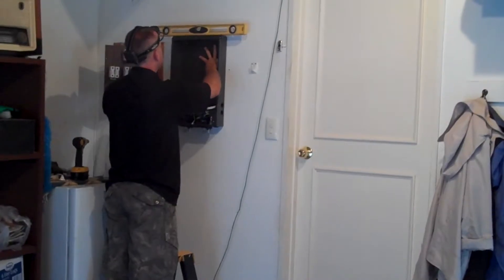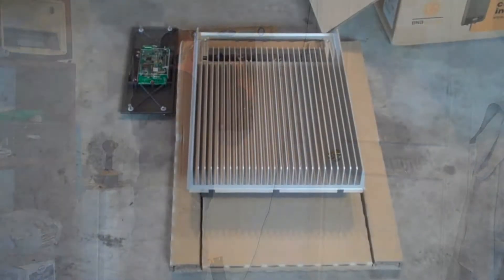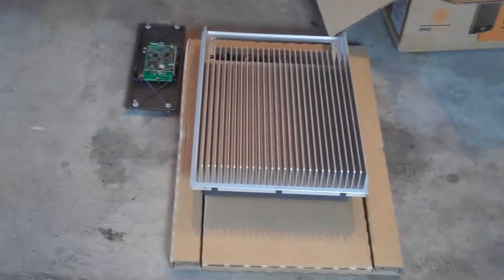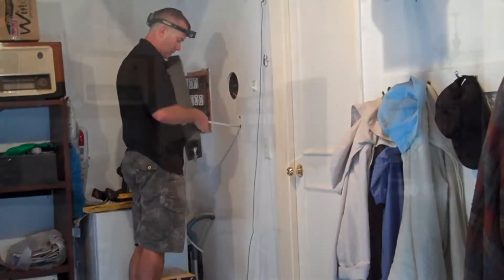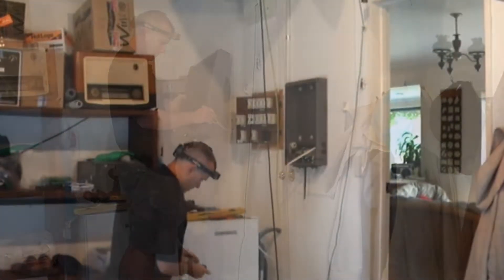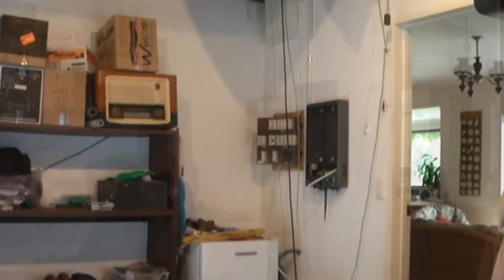Here we have our Sparky. She is now installing our 2kW power inverter for the solar panel. This power inverter converts the DC power from the solar panel to AC power, the same as a home supply — about 230 volts.